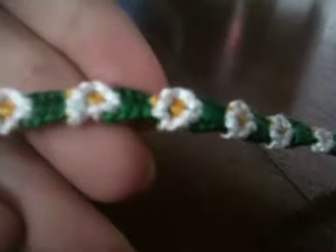The only thing I have about the bracelet — let me try to focus it — there's a bit of yellow on top of the white petals of the daisy. But I managed to correct it at the end.